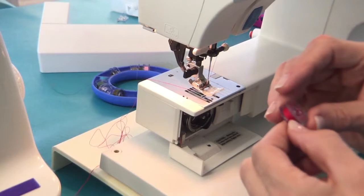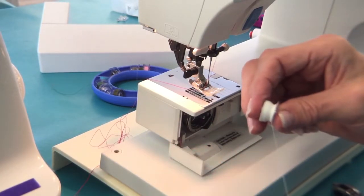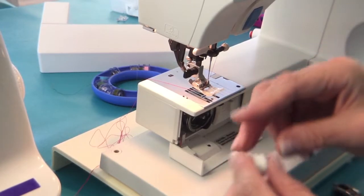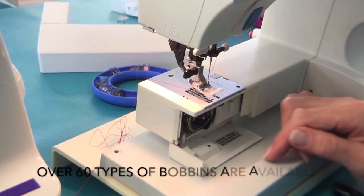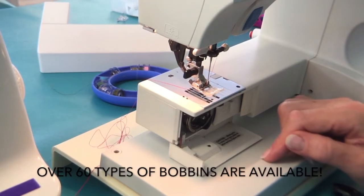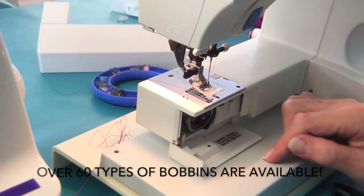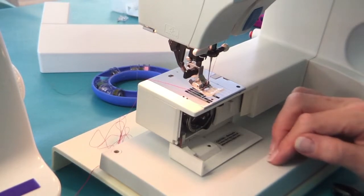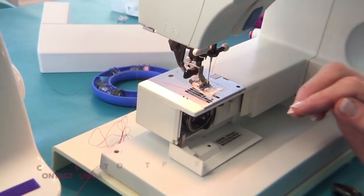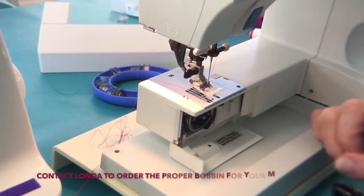The bobbin has been wound properly. You can see that it's even versus uneven like this one. Don't ever let anybody tell you that you can use any bobbin in any sewing machine, because that is as wrong as wrong can be. There is no such thing as a universal bobbin. Bobbins are specific for their machine.